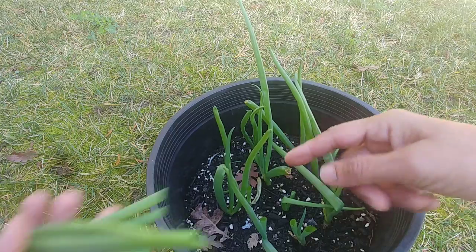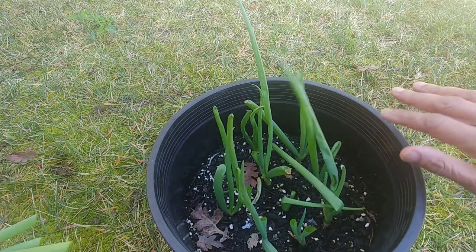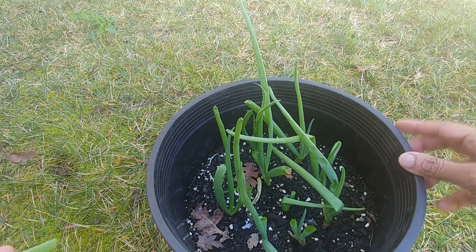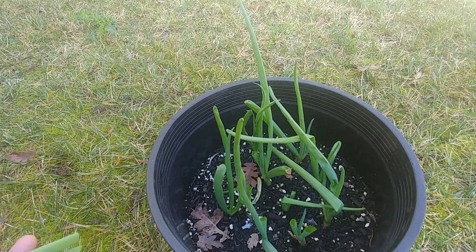I have chopped a few of these and I will use it in my cooking. I will show you that in a few weeks this will regrow. You can just keep on pruning and using it.